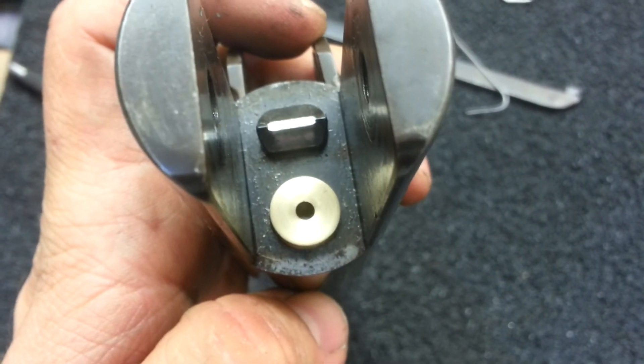Let's see if we can get it back in. There it is. Perfect.